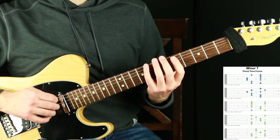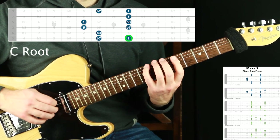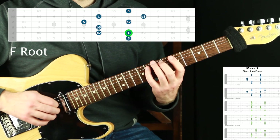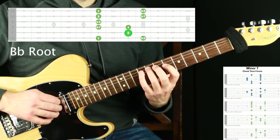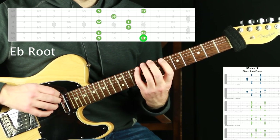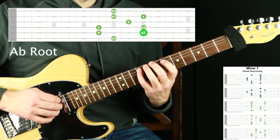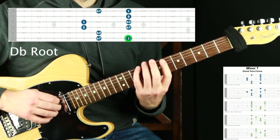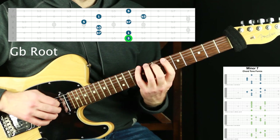[Exercise performed through the circle of fourths on minor seven chords at 110 BPM, with count-offs between each chord.]